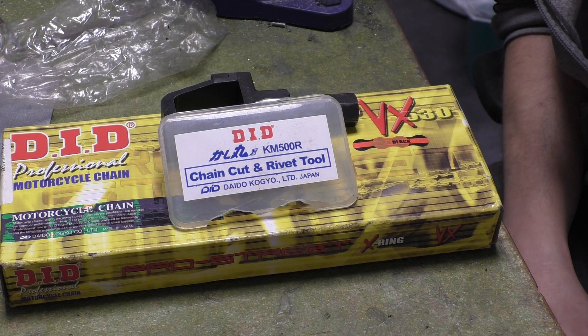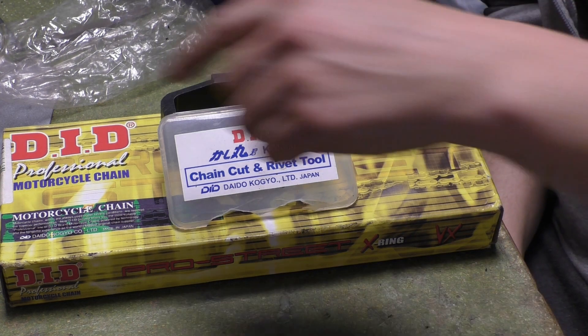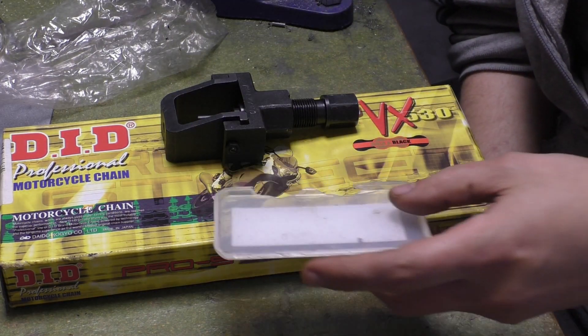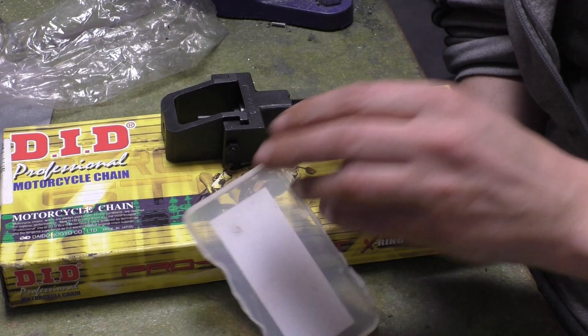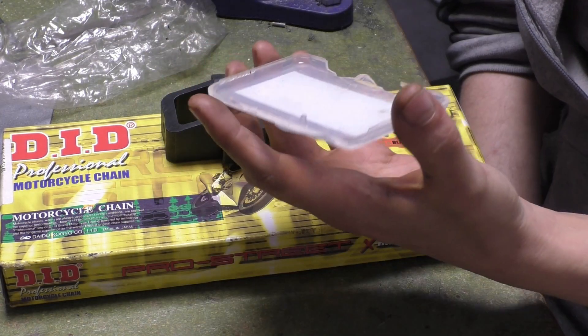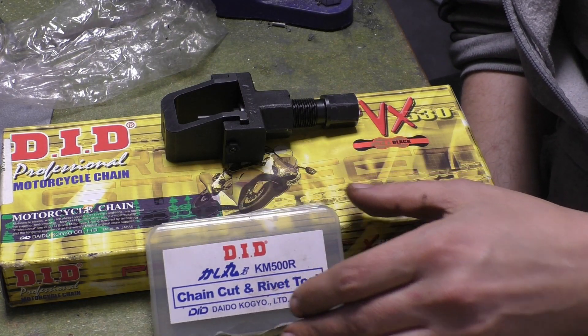My name's Matt, welcome back to the shop. The other day I did a video on the DID chain and the DID tool, more about the tool itself. I was carrying out that brake disc and it shattered my box, so I'm going to have to get some glue out and sort that out. One of the cool things about these is you can keep them pretty in their box. I'll keep that there because that's the number of the tool.